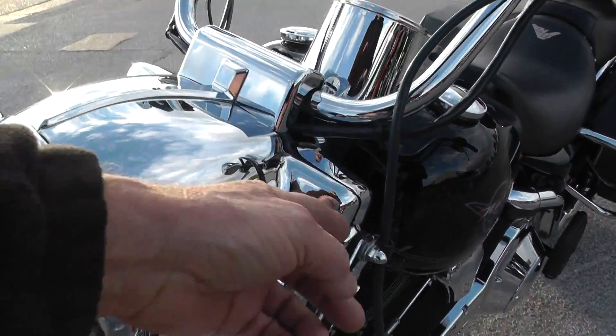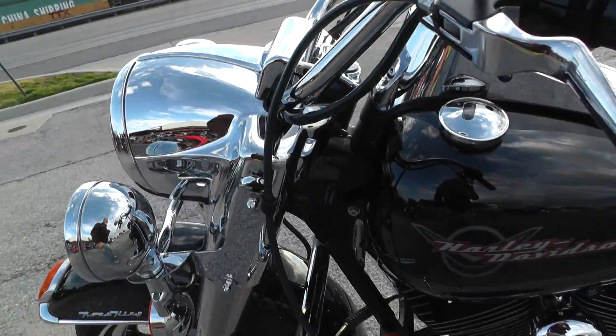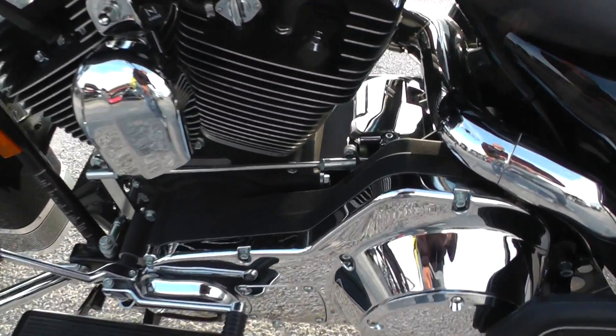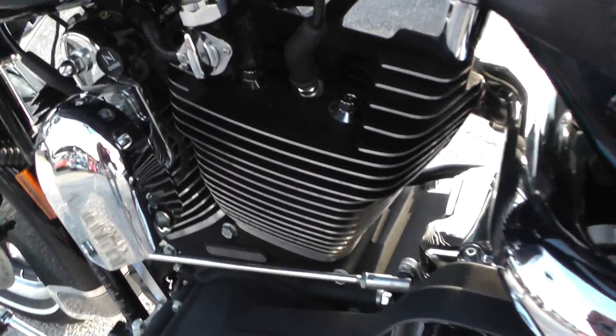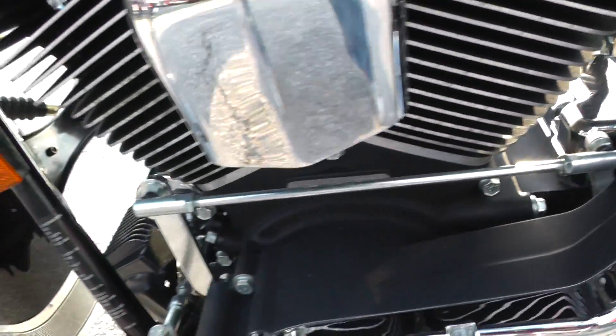It's got the docking hardware here for a windshield — we didn't get a windshield with this bike. Heel-toe shifter, it's just clean as it can be. On the '06, you can look at those head bolts — they're just nice, no rust or corrosion on it anywhere.